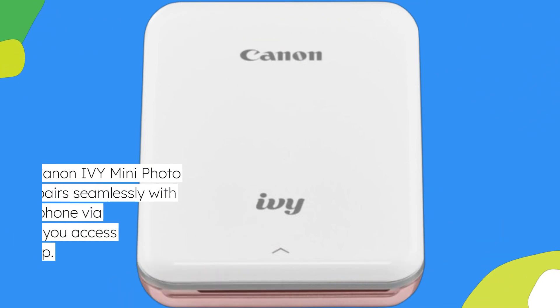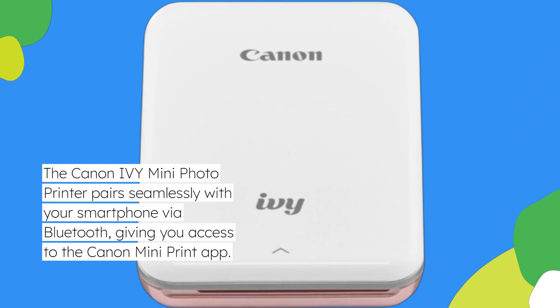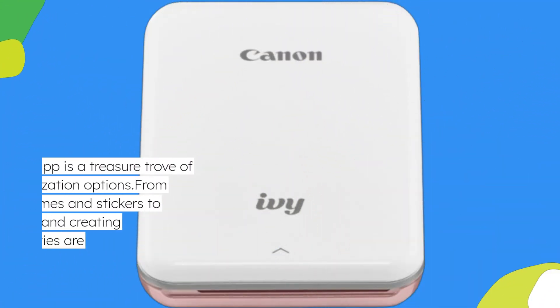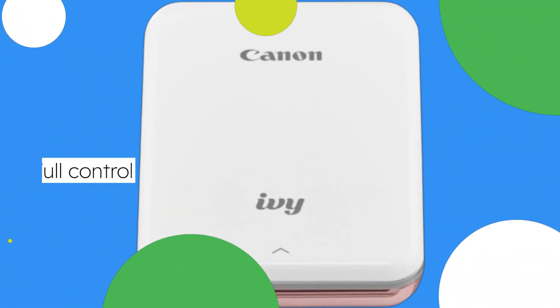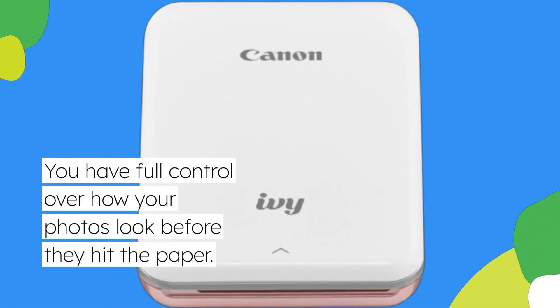Now, let's talk tech. The Canon IV Mini Photo Printer pairs seamlessly with your smartphone via Bluetooth, giving you access to the Canon Mini Print app. This app is a treasure trove of customization options. From adding frames and stickers to applying filters and creating collages, the possibilities are endless. You have full control over how your photos look before they hit the paper.